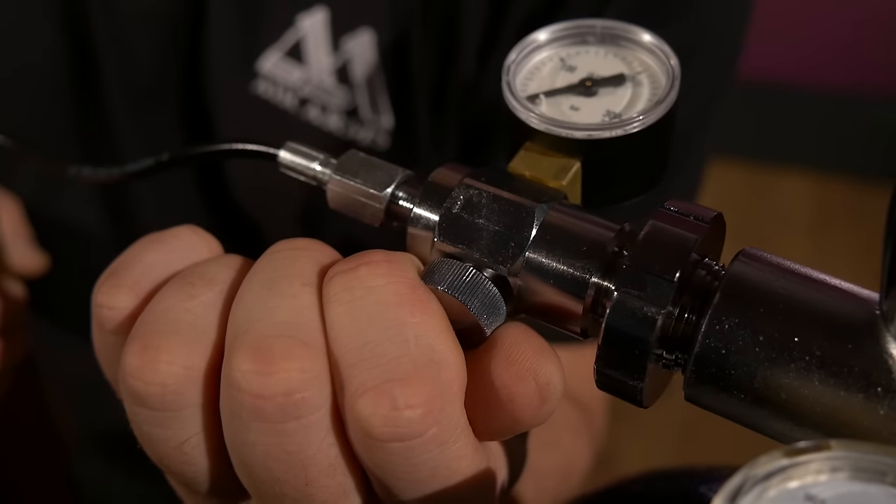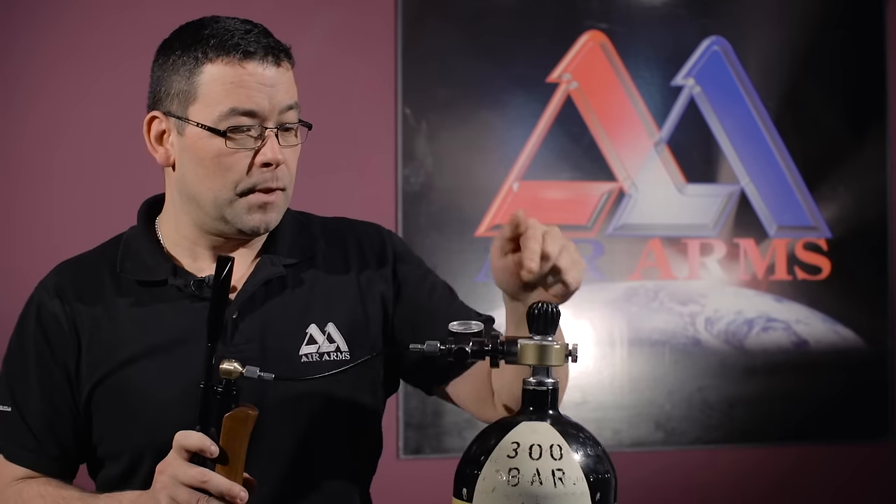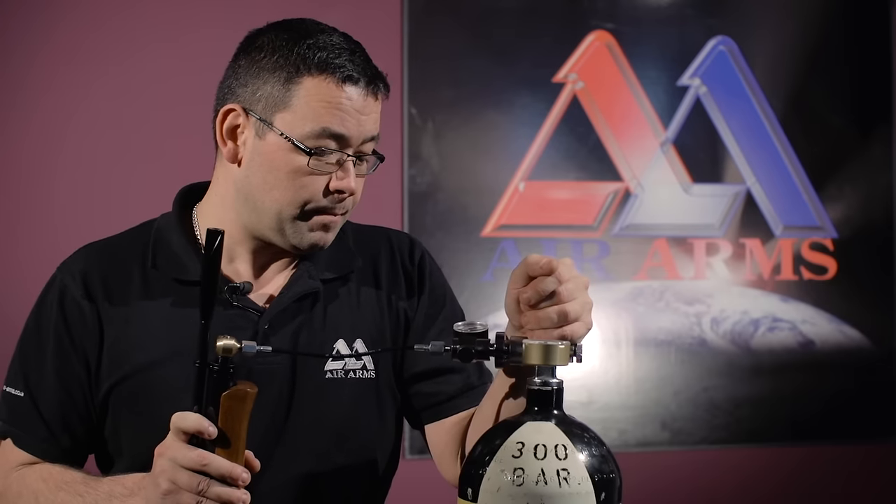Closing up the bleed valve on the system, gently open the main tap very, very slowly and let the air flow.